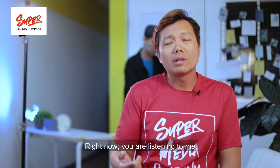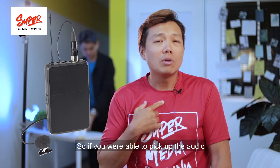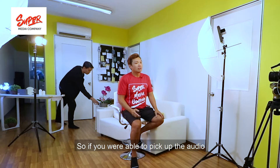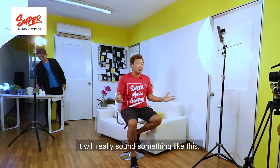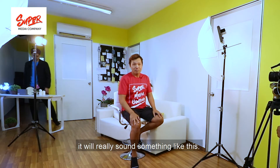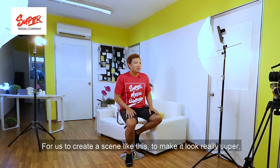The second thing would be audio. Right now you're listening to me with audio picked up from my lavalier mic. If you were picking up audio from the onboard audio from the camera, it would really sound something like this — like this.